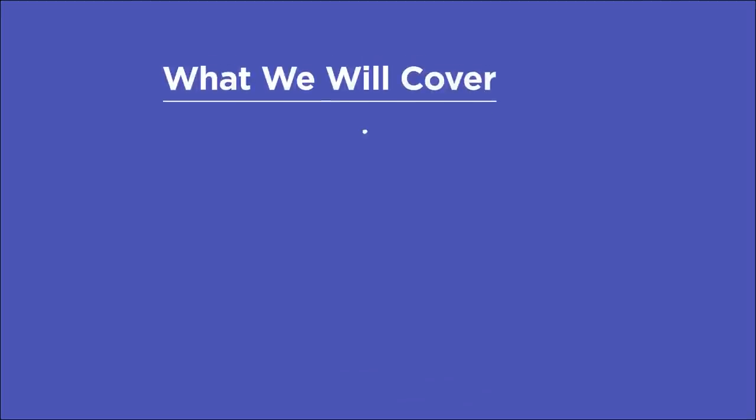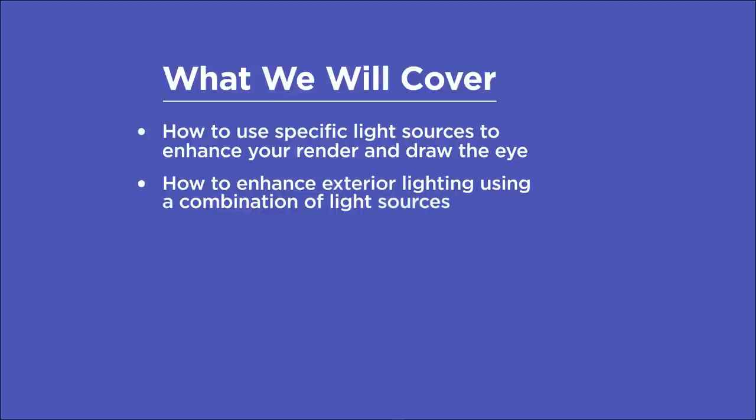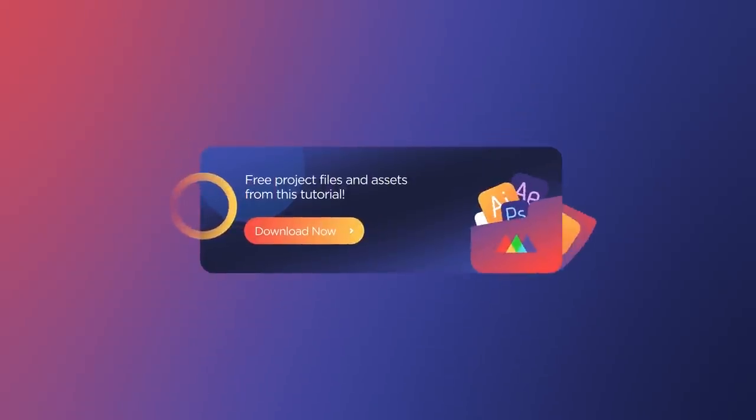In this video, you'll learn how to use specific light sources to enhance your renders and draw the eye. Enhance exterior lighting with a combination of HDRIs, daylight, and motivated area lights. Sell scale with smaller pools of light. Use light linking to only illuminate specific objects. And avoid front lighting your shots. If you want more ideas to improve your renders, make sure to grab our PDF of 10 tips in the description. Now let's get started.